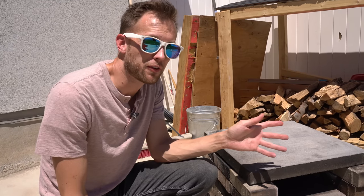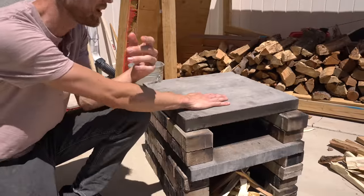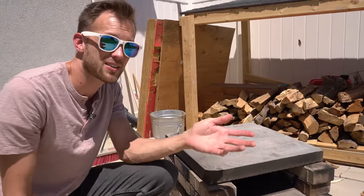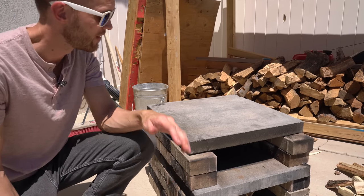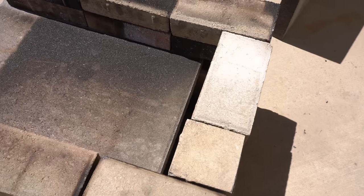This whole oven is made from two things: bricks and paver stones. Bricks are the smaller ones, and paver stones are the larger ones. All of this is available at big box home improvement stores and really is not expensive at all. This whole thing is less than a hundred dollars to build.